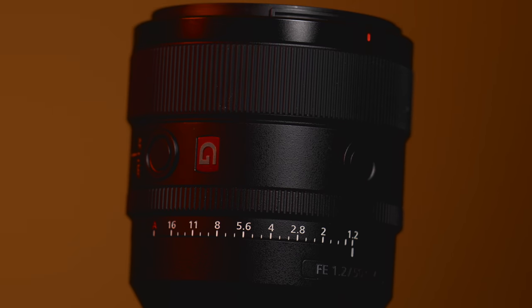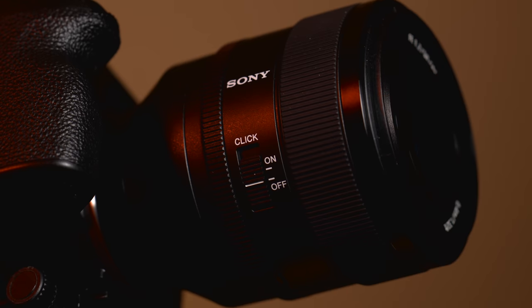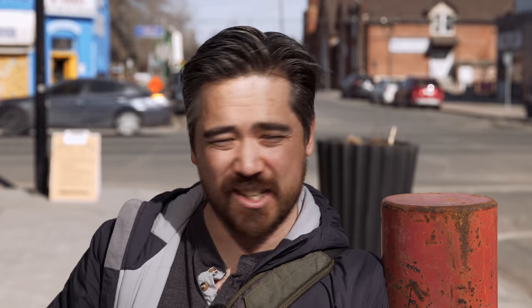As is usual with any G Master lens, the construction is very rugged and it is a fully weather sealed lens. There are some customizable buttons on the outside of the lens and the aperture is de-clickable, so if you're someone infuriated by haptic response — or a video type — you can take care of that.